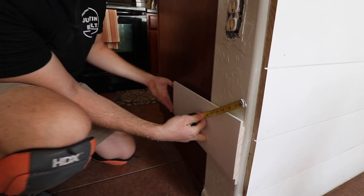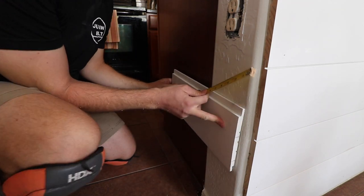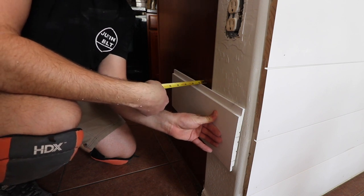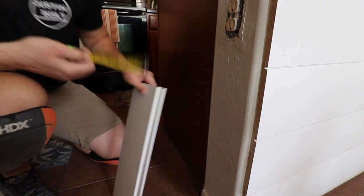Once the front side is completely installed, it's time to do the outside edges. My cabinets are a little recessed from the drywall that's on the corners, so I'm measuring so that I can cut a spacer out of a spare 2x4 line wrap.